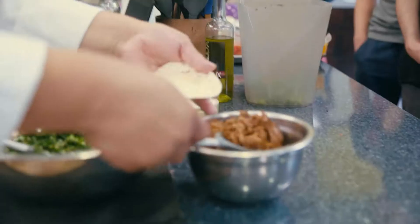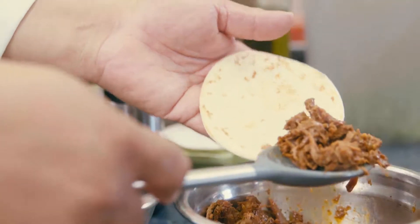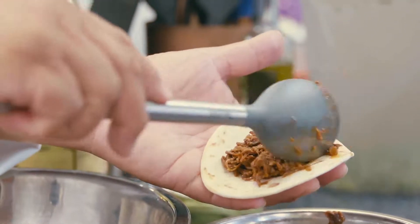The recipe I'm doing here is a barbacoa taco. The barbacoa is so easy to prepare — you can basically just open it up, heat it, and put it in your taco.